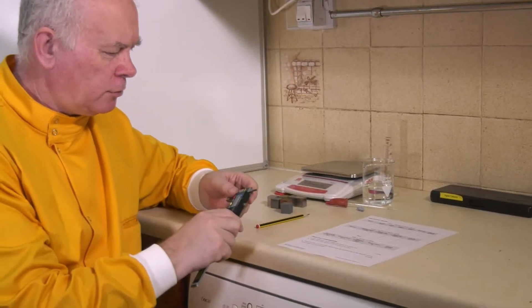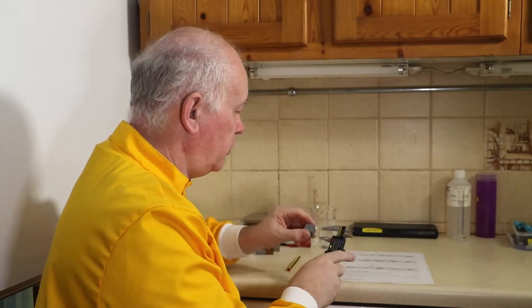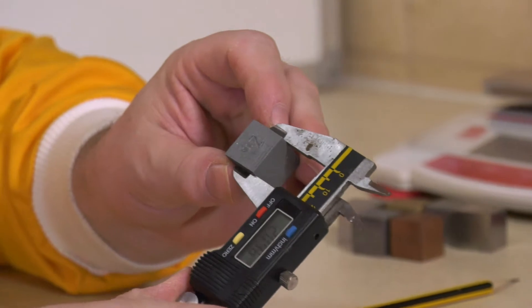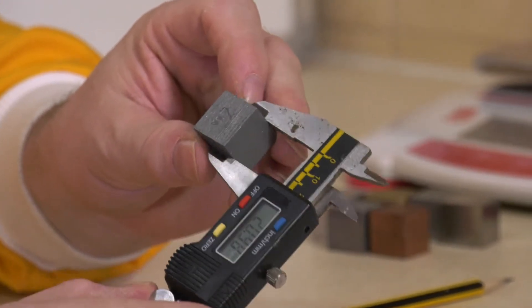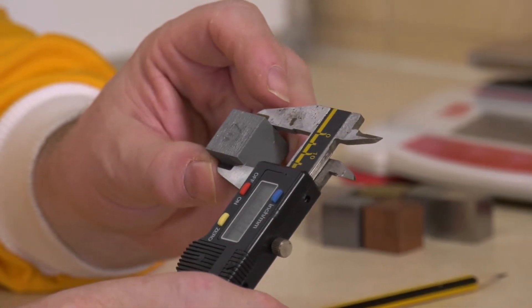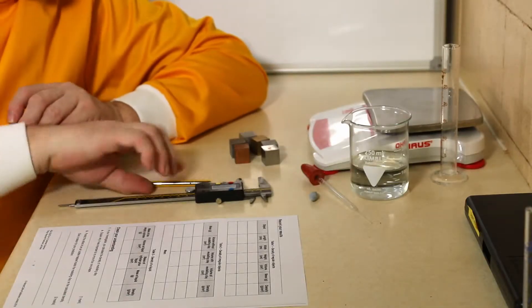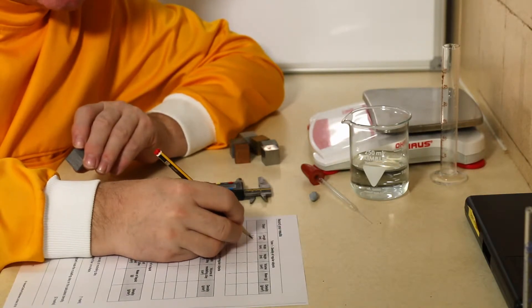We need an instrument to measure very accurately. A ruler just isn't good enough. We need a vernier caliper, and with this I can measure one of the dimensions. This reads 2.039, so I'm going to record that as 2.039.